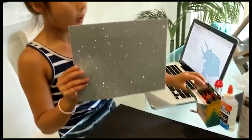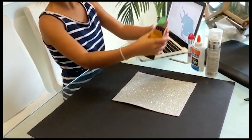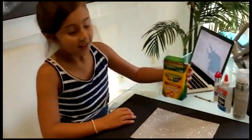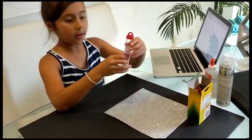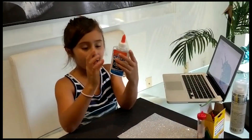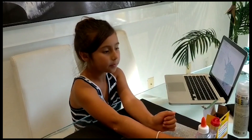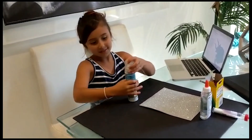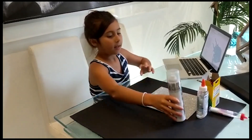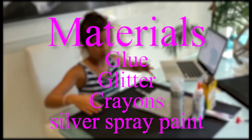We got this foam — you could buy this in a craft store or Walmart. And we have these crayons, you could also buy them at Walmart. We have Elmer's glue, you could get it in a craft store and Walmart. And a white crayon, because we needed to draw on the black paper.